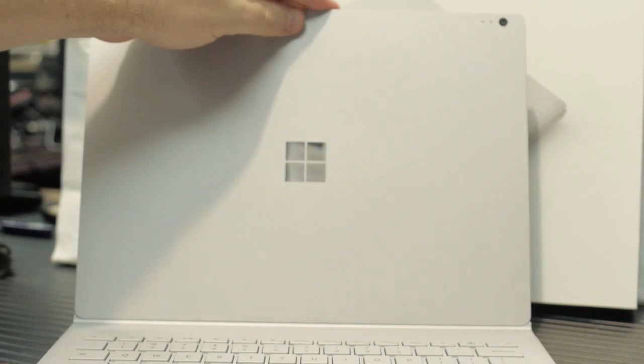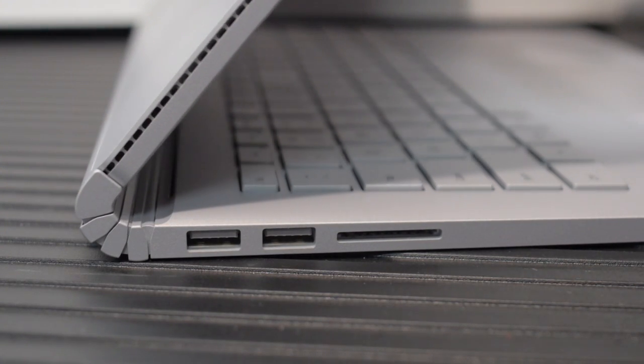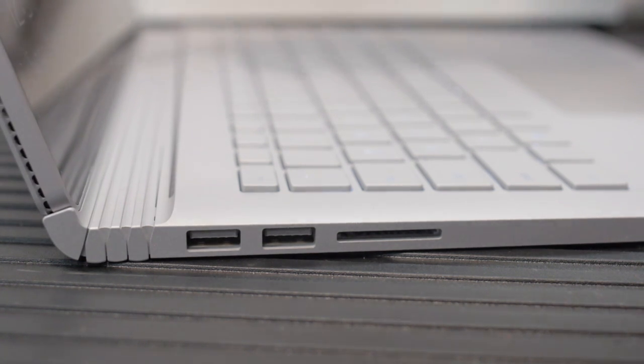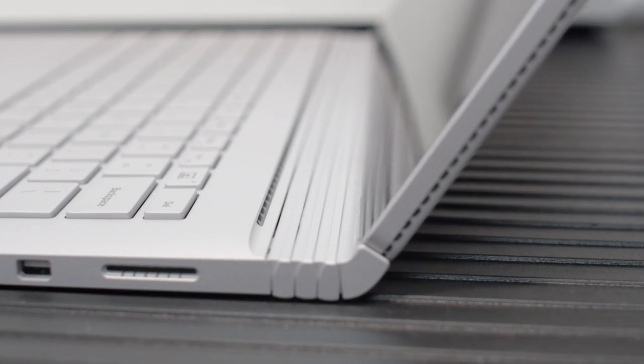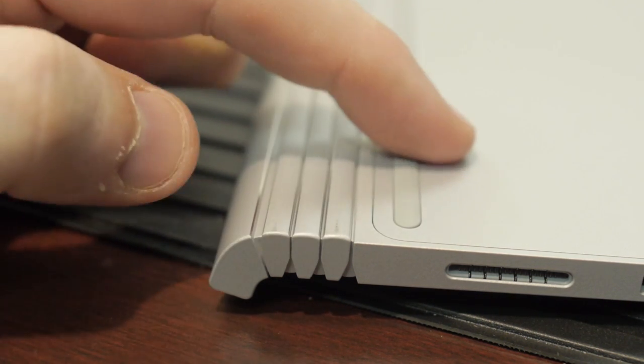This isn't the first laptop with a detachable screen, but Microsoft has some tricks up their sleeves. I was really generally very satisfied with the build quality. There were a few weird things — when you open the Surface Book all the way, the special hinge will make the base of the laptop a little bit longer, so it's a little more rigid and stable. But the hinge will come in contact with whatever surface your Surface is on, and it's really easy for the magnesium to get scuffed up on that hinge.